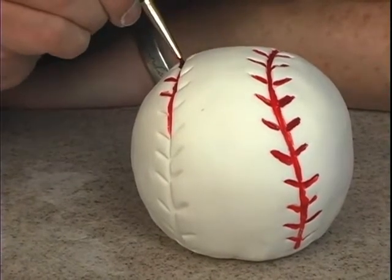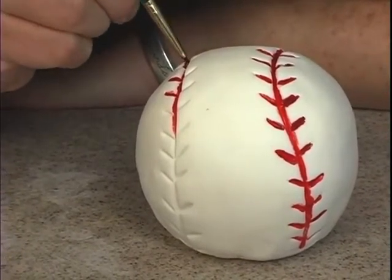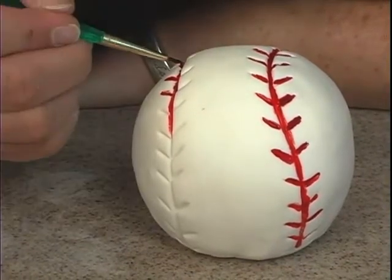I like this better than piping because with piping, the buttercream fills in the area, and I like it to kind of go in a bit.